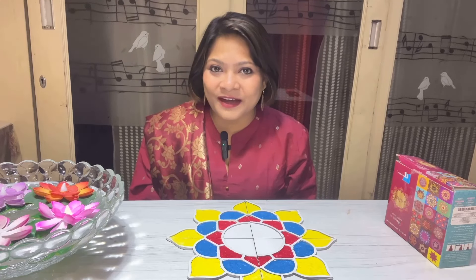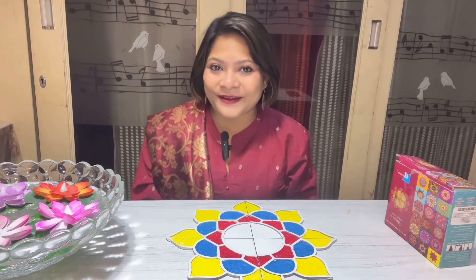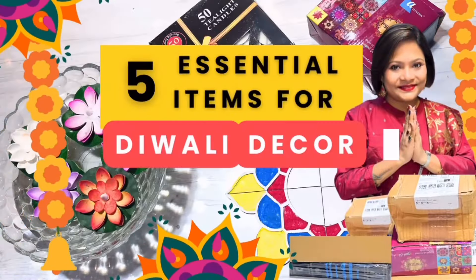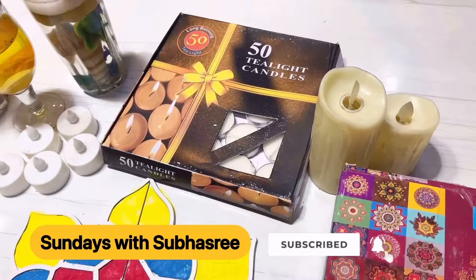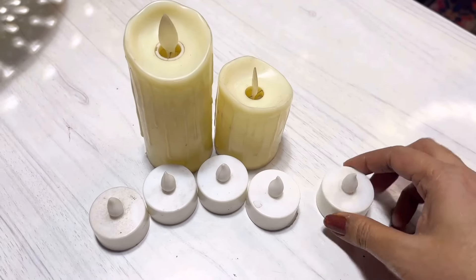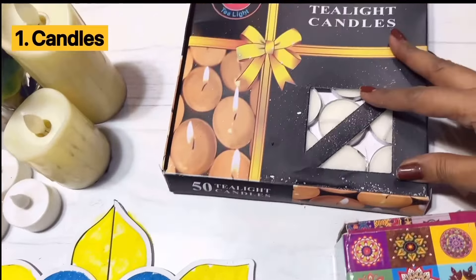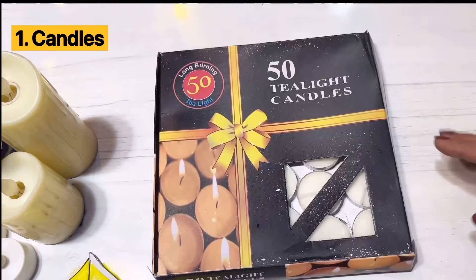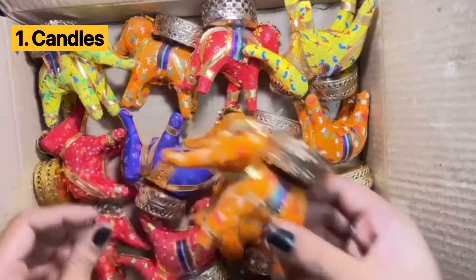For upcoming Diwali I have shopped a few items from Amazon and in today's video I'm gonna share those essential Diwali items with you all. Shopping for Diwali, the festival of light, must start with buying a box of candles. Generally I use smokeless battery operated candles which are safe to use for decorations, but of course Diwali without traditional tea light candles is of no sense.